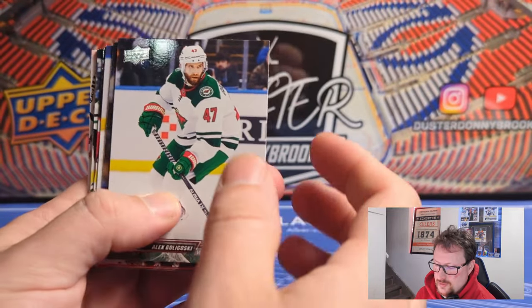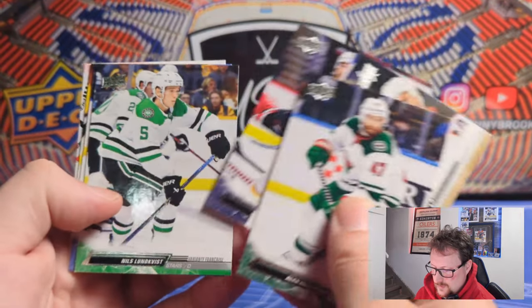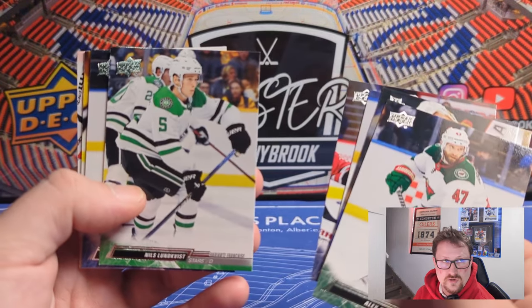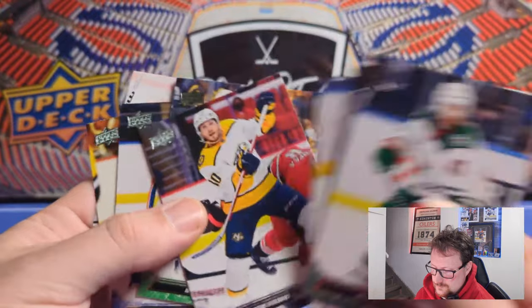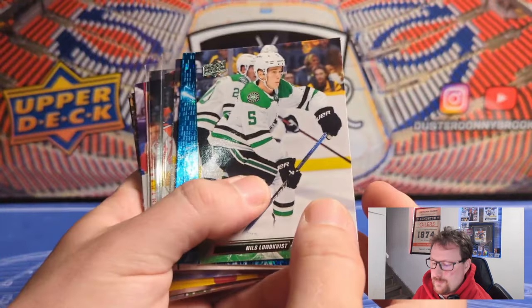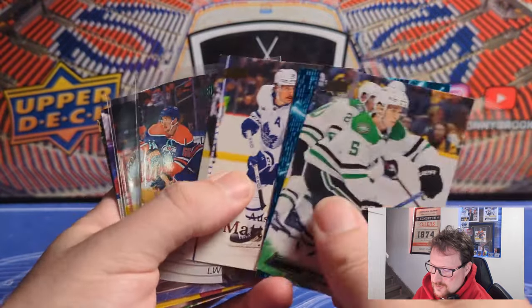Final pack of Extended. Probably just going to be another retro. Oh — French variant! Niels Lundqvist on the French variant. That'll be it. So overall, pretty much what I expected — a decent box. Standard inserts. The Clear Dominance was a nice surprise even if it's just... well, it's Draisaitl so it's great. And hitting some decent players on the Black Diamond cards was also nice.